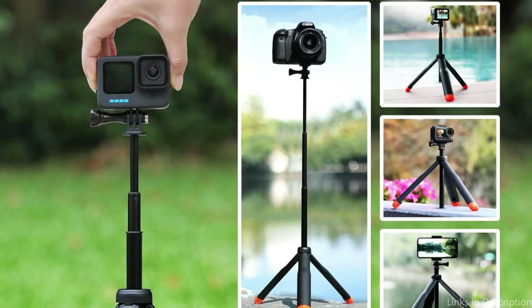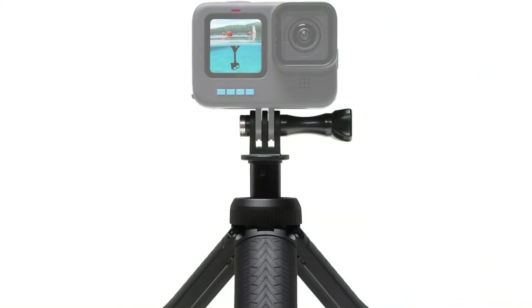So these are some of the best tripods to buy. If you enjoyed our video, leave a like and subscribe for future updates.